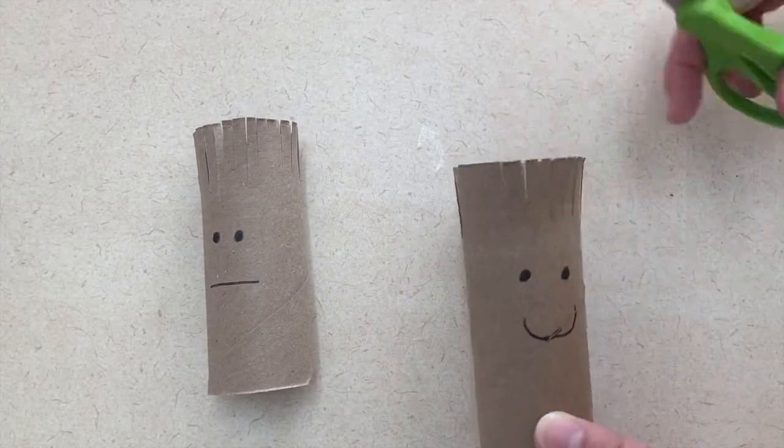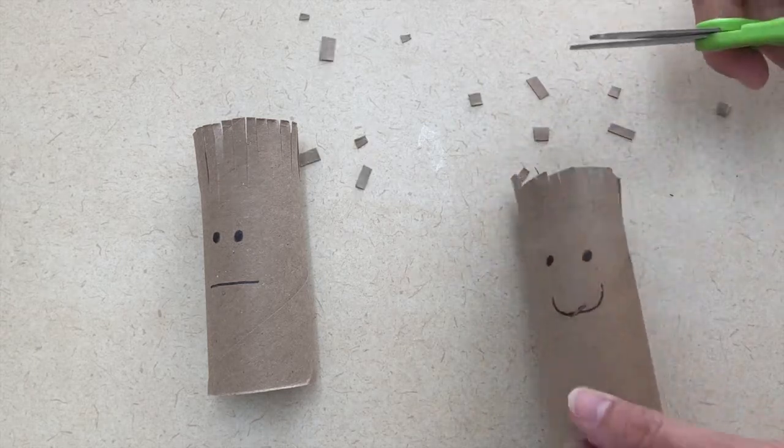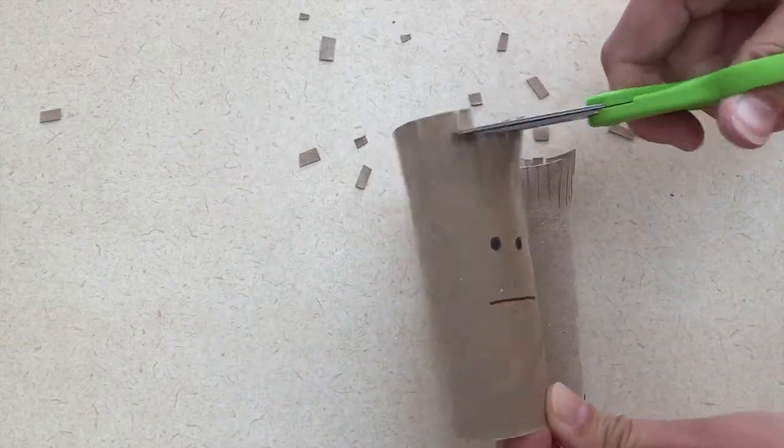I have two activities you could do in your classroom or at home when you're talking about this barber or beautician community worker. The first one is to create a little person with a toilet paper tube and use scissors to cut their hair. You will just have to pre-cut the toilet paper tube so it looks like the person has hair, and then let them practice their scissor cutting skills by cutting the person's hair.